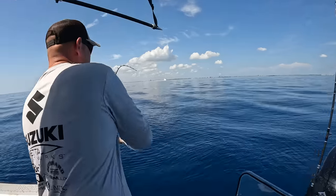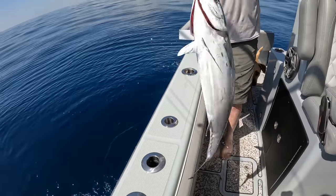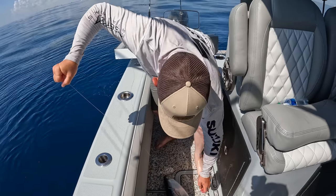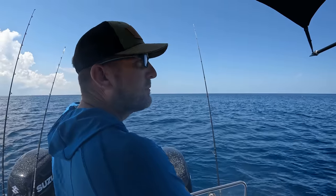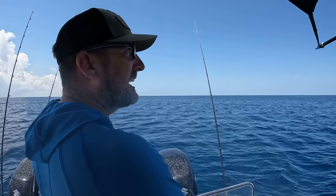You got a fish on? Got a hog on. Over the rail and in the pail. Old Don Cody straight out of Alaska — he's got another one on board. The fish is out there like Chinatown.